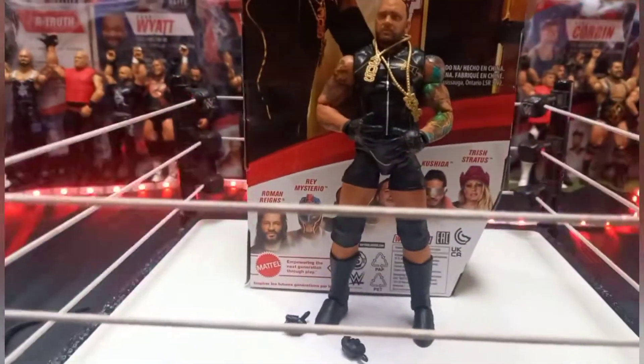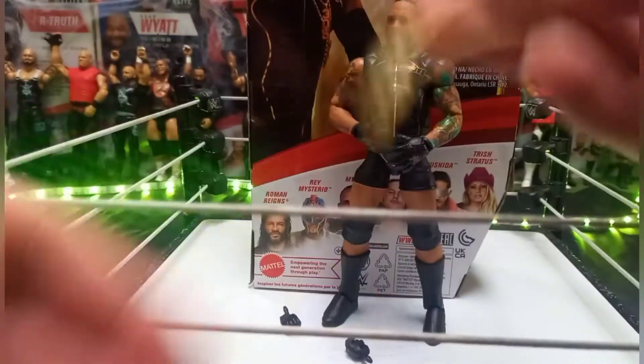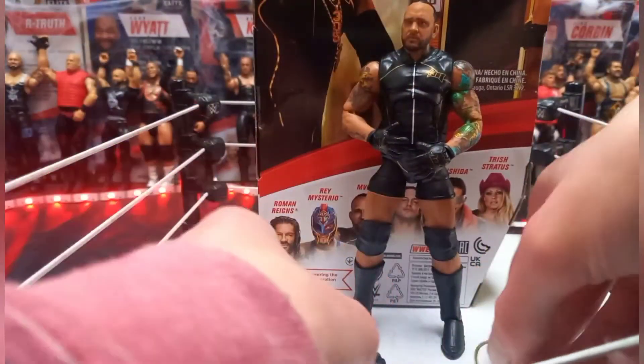In the other accessories, we are getting two chains. I love the way they're including these chains — these look absolutely beautiful, these look sick. One says MVP on it in gold. Then 305 on the other one — not too sure what 305 means, maybe it's a move of his or something.